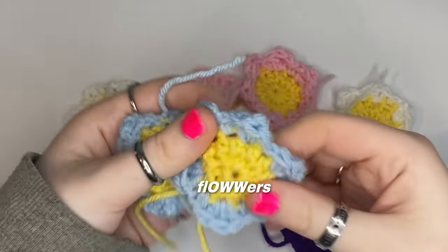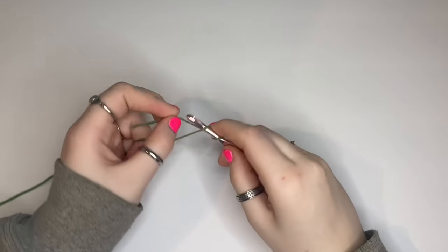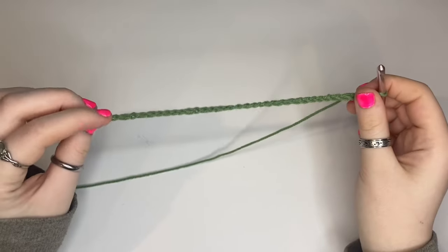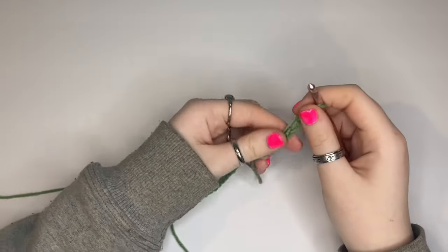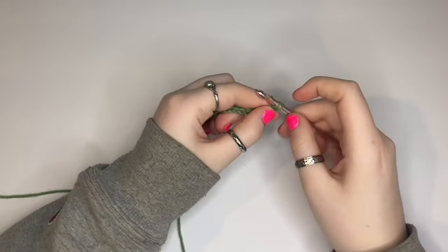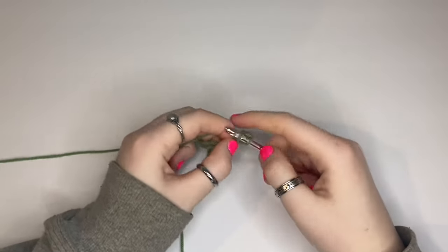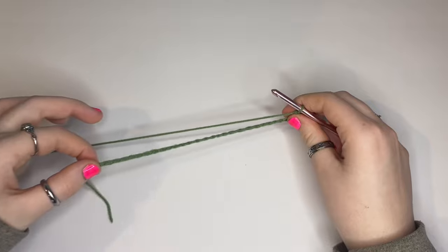I made seven more flowers and now I'm gonna try to make the little leaves that also go with the bouquet. I'll start by chaining how long I want the leaf to be — I'm just gonna eyeball it. I chained maybe like 40 or 50, I lost count. Going back into the chain: single crochet, then half double crochet, then double crochet, and then repeat double crochet all the way down the chain.